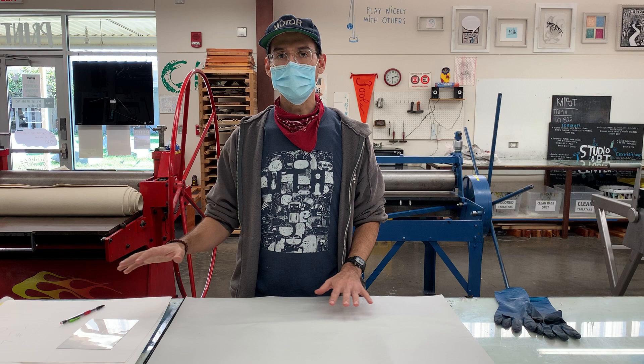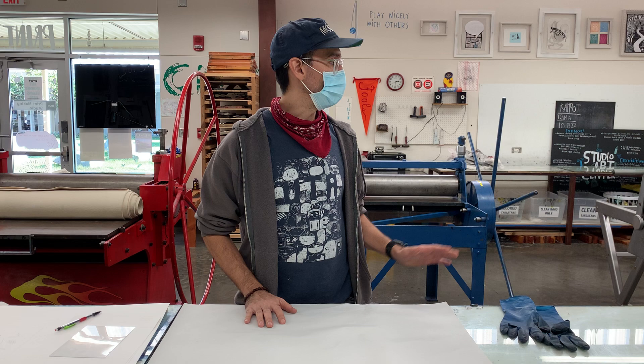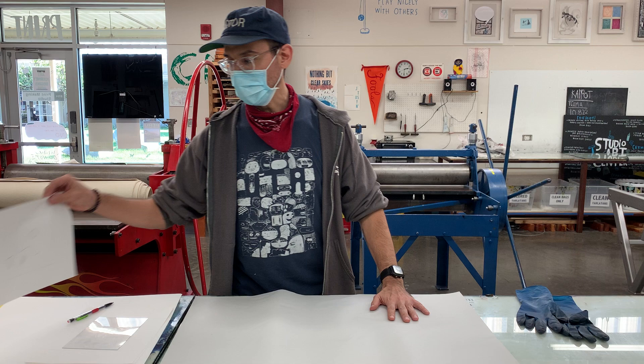In this demo we're going to talk about how to transfer your image for the dry point, as well as how to set the pressure for your printing. I have already gone through the process of creating my image.